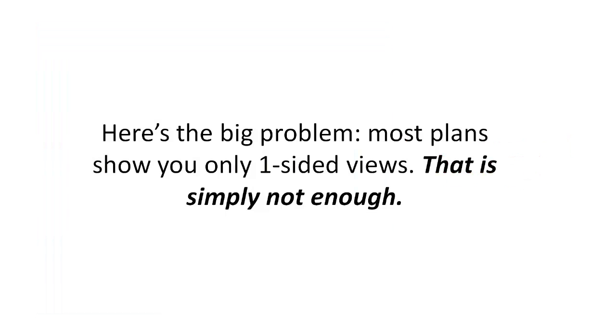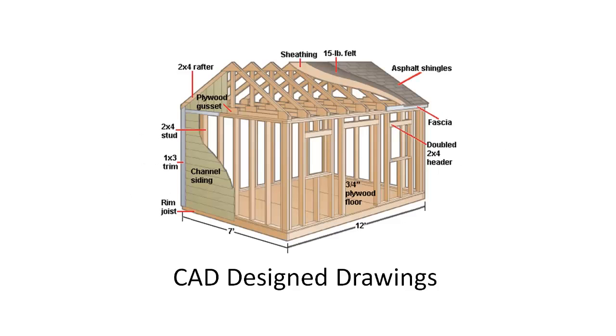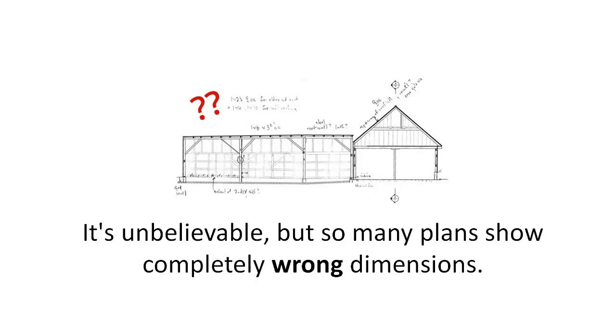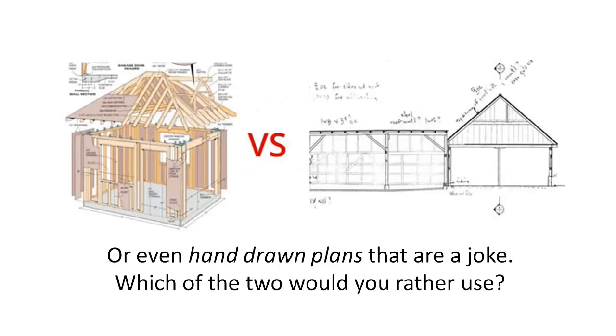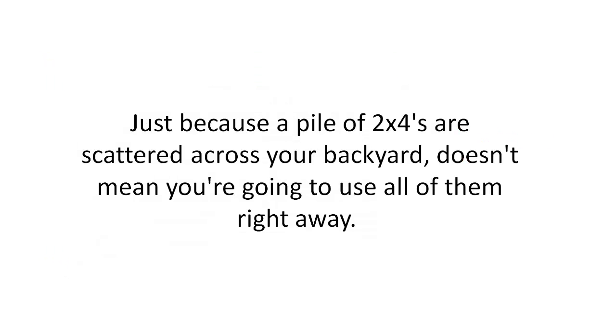A perfect shed plan will never leave you guessing or scratching your head. Third: three-dimensional drawings. Most plans show you only one-sided views — that is simply not enough. You'll still be wondering if you put a joint or a frame together the right way because you didn't view it in 3D. Fourth: CAD-designed drawings. CAD design drawings show you exact proportions — it's unbelievable how many plans show completely wrong dimensions or even hand-drawn plans that are a joke.